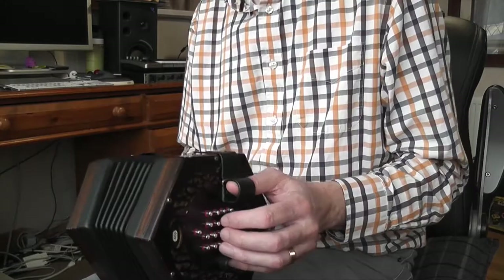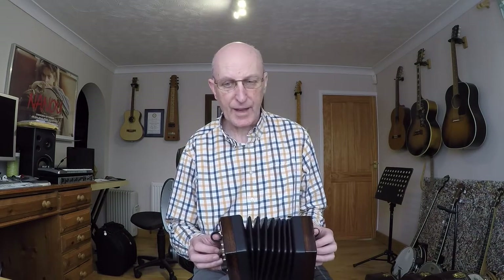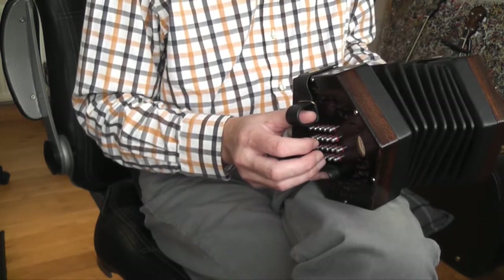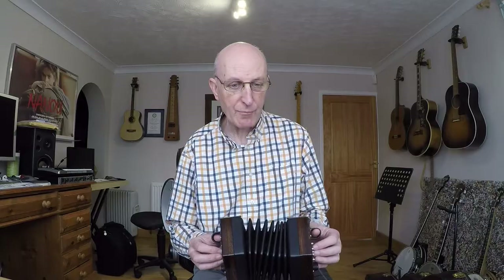So we're in the key of E minor. I like to play the first part staccato — those nice short notes — and then we've got the F sharp on the right hand side, back to the G and down to the E.